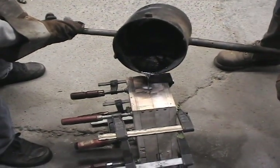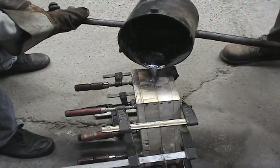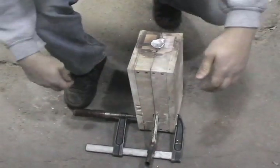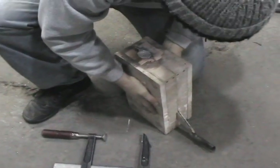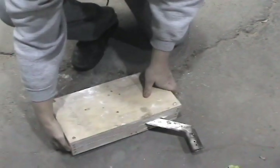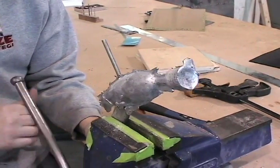We are now ready to pour in our molten lead and cast a new weight. Now that the lead has cooled, we are ready to take it out of the mold.